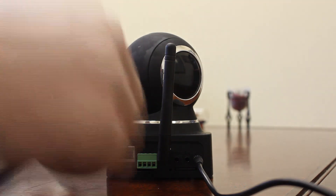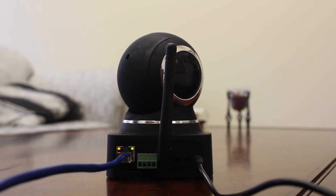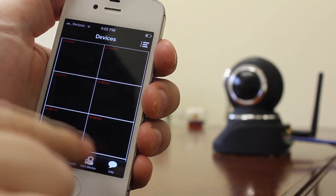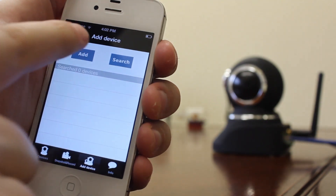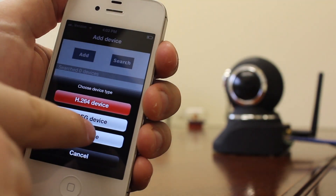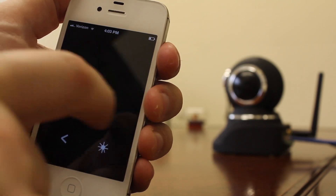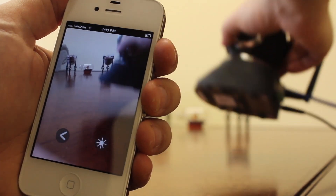After you've plugged in the power and the network cable to your IP camera, all you're going to do is tap the app, add device, add P2P device, click scan QR code, and grab your camera.